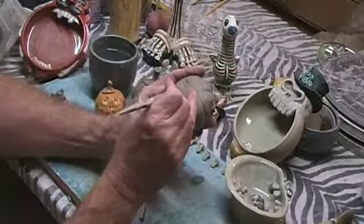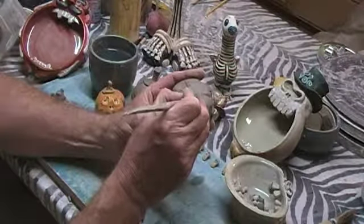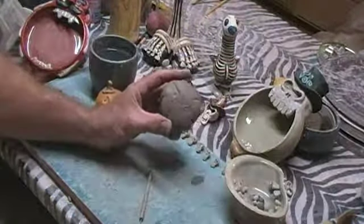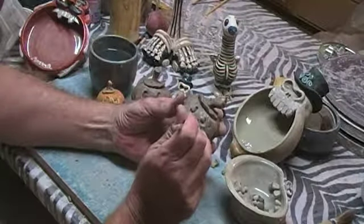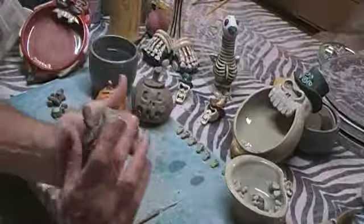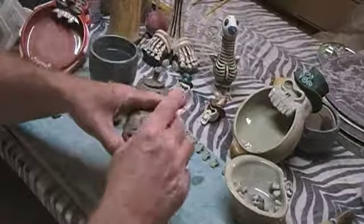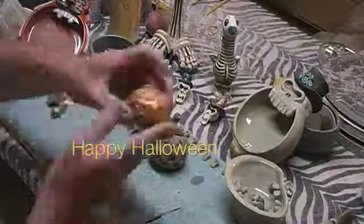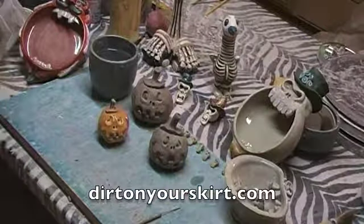Now we're going to take a second and sign the piece. This rattle has air trapped inside that we have to let escape, so take a pen tool and put holes into the piece. You can shake it and tap it, but if you do this too much that bead will stick to the side. And there's your jack-o'-lantern rattle — hope you had fun. Thank you.